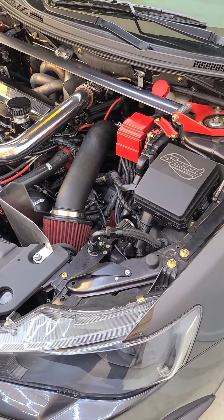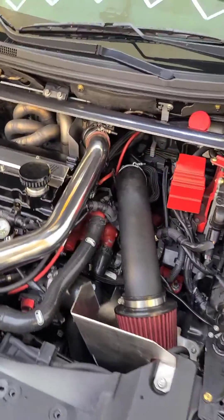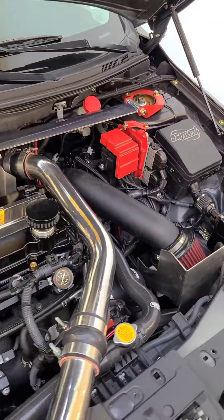So if you're sick of using a hobswitch and you want a nicer option that you can control in the tune, look no further. Check us out at speedcircuit.net and order yours today.